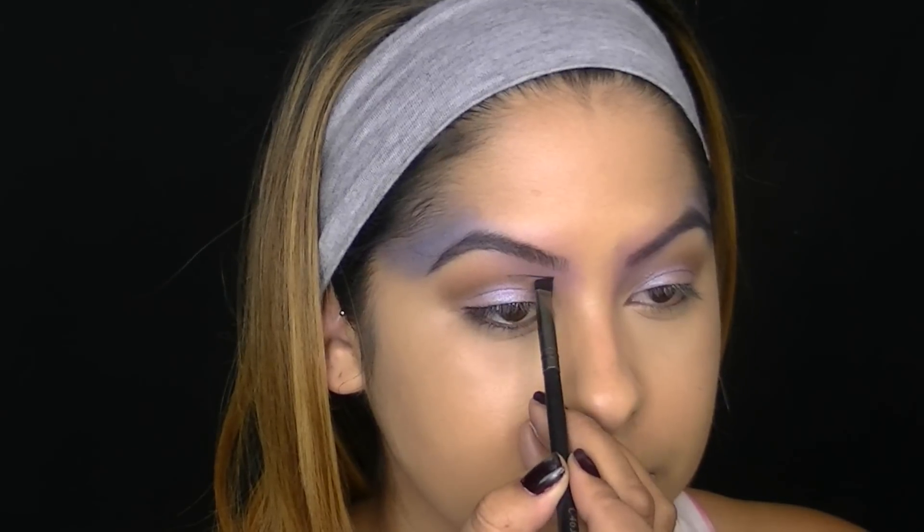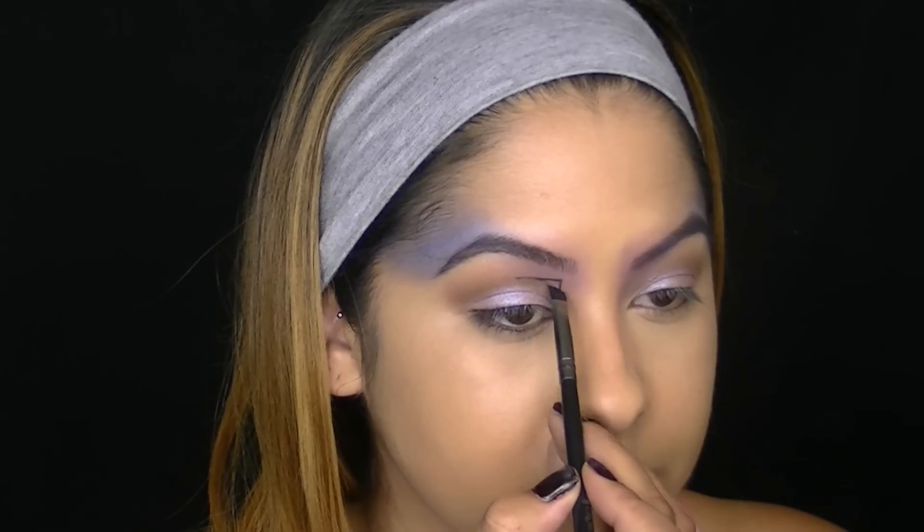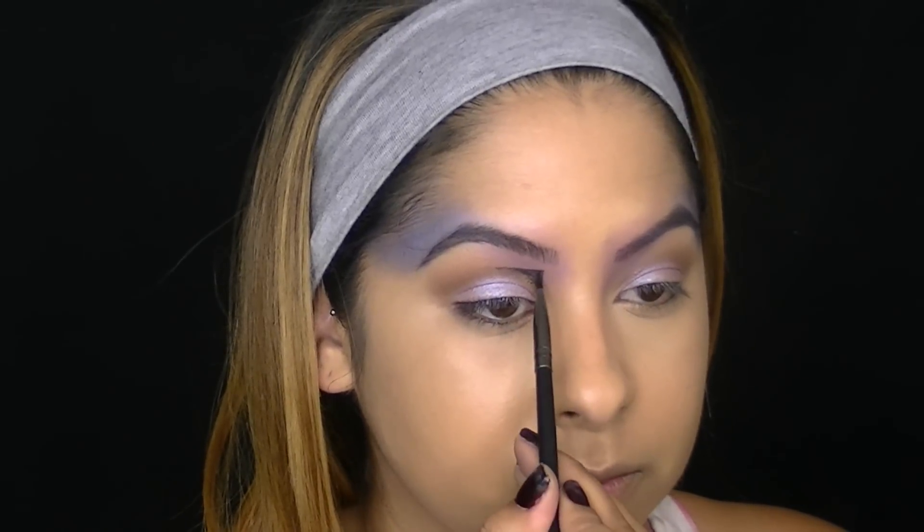Now I'm going to create a lot of lines and different shapes around my eye area to make this look a little bit more futuristic, so I am going to apply the ELF Studio Cream Eyeliner in the color Black with just a very thin angled brush. In the inner corner of my eye I decided to create more of a triangle shape — it's easier to outline it first with an angled eyeliner brush and then go back with a lip brush and fill it in with more of that gel eyeliner.